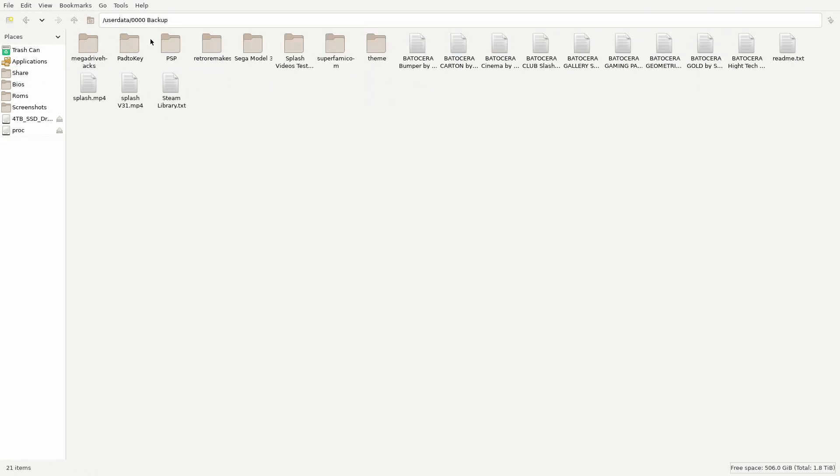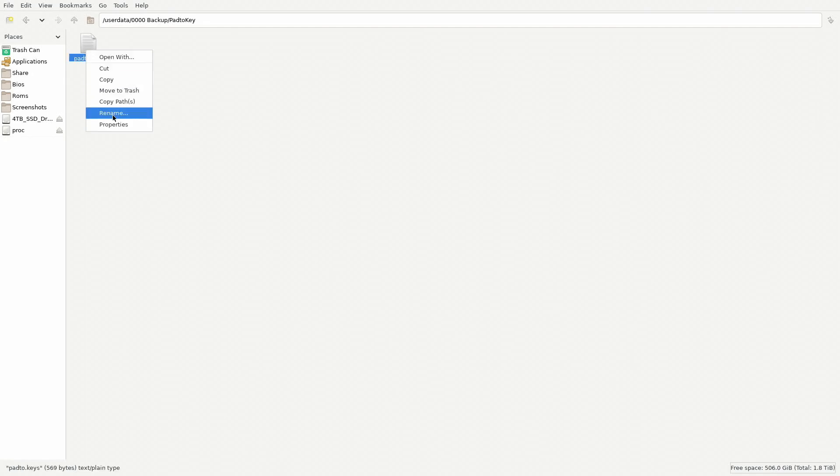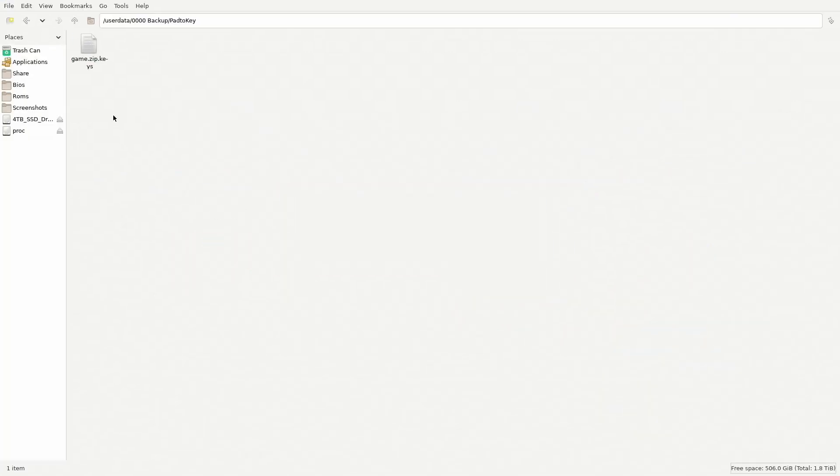I went ahead and created a Pad to Keys folder. Paste it there and let's go ahead and rename this — this is going to be a master file. Backspace and type the name of the game, then .zip.keys — usually it's zip.keys. This is going to be the master one. Now let's go back into Batocera.